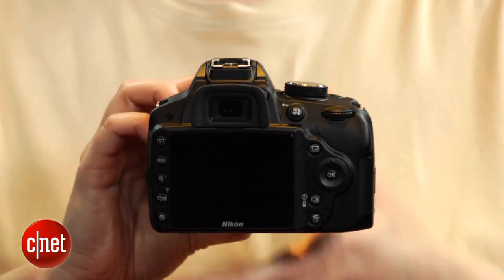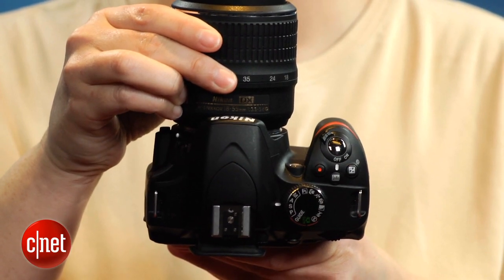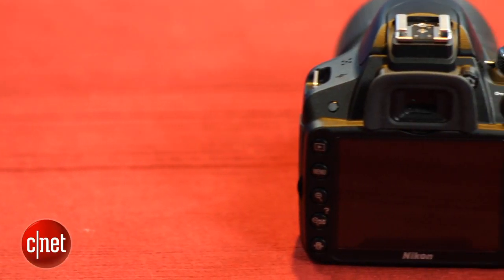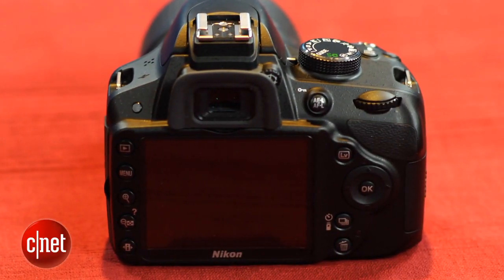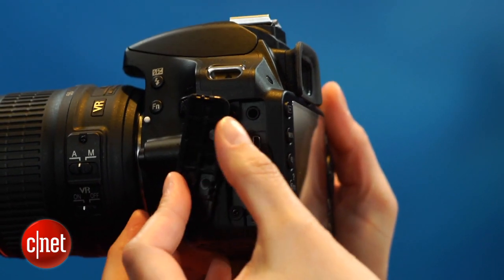It still has a lot of the same or similar components to the D3100, including the same viewfinder and autofocus system. The latter is bolstered by Nikon's newer scene recognition technology, though. It also has a newer, higher-resolution sensor coupled with Nikon's updated X-Speed 3 imaging engine, a higher-resolution LCD, and 1080p video with a supporting microphone jack and HDMI connector.